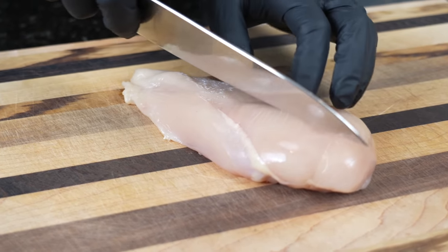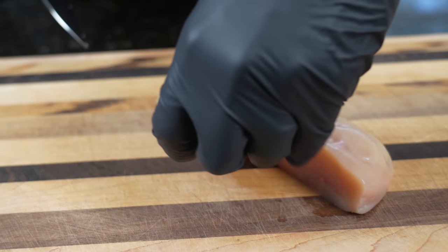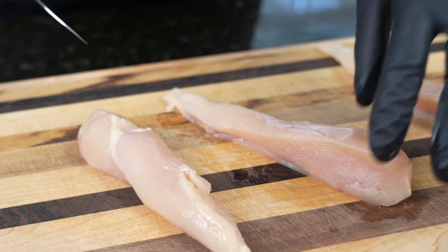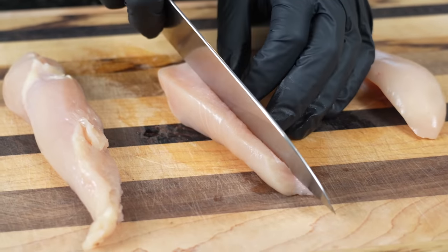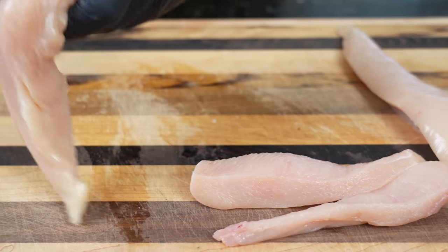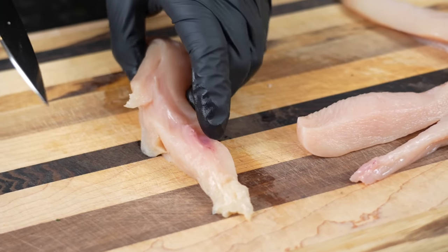We're going to turn chicken breasts into chicken tenders. You can grab pre-cut tenders from the store, but I want mine to have some meat on them, so we're cutting these into chicken-tender-sized pieces. Try to make them as even as you can so they cook at the same rate.